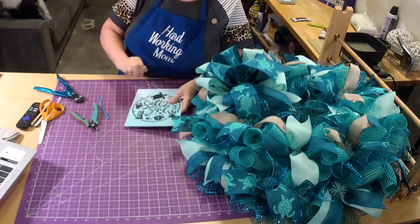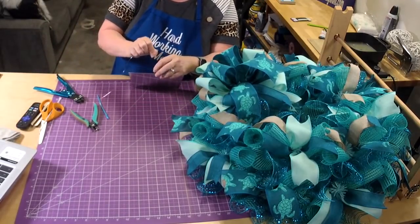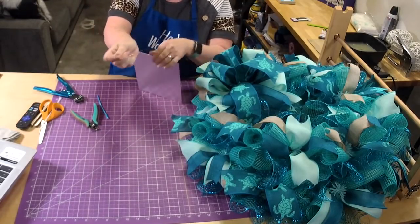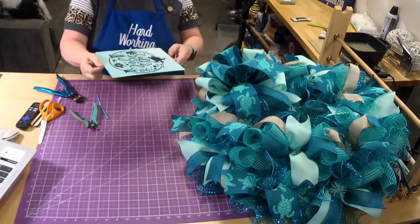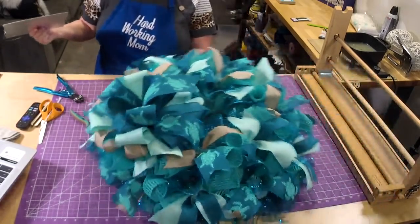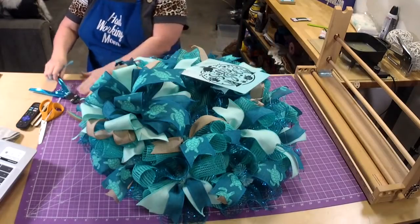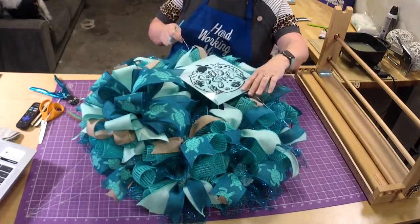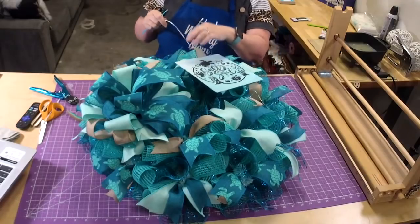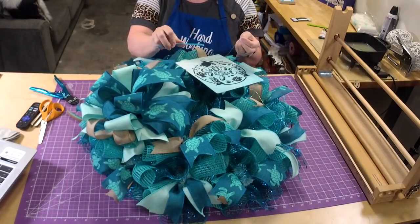At this retreat we're doing a 50s night — so that's going to be fun. Every retreat we do a different theme, and this one it's the 50s. We're already planning out our poodle skirt! So we're going to take our weaving needle — see how nice and flexible this is — and thread our wire through there. The great thing is it pushes right down through the mesh, so you don't have to try to get it around.